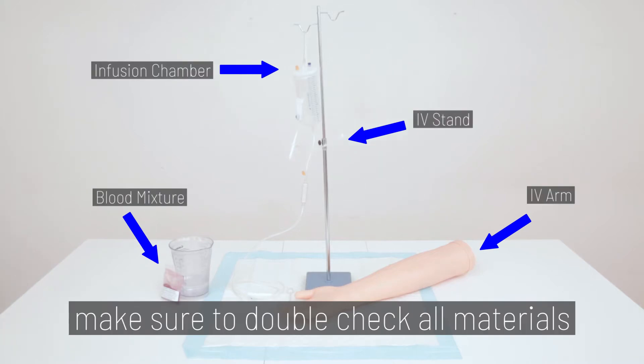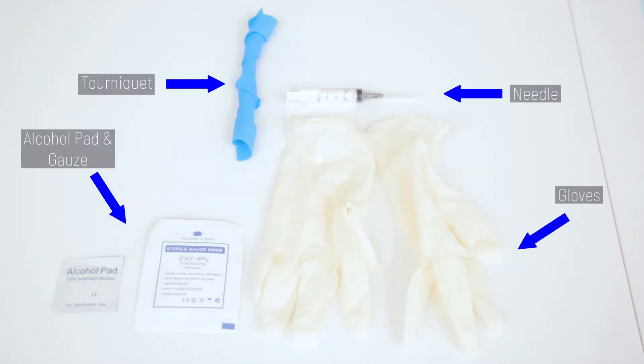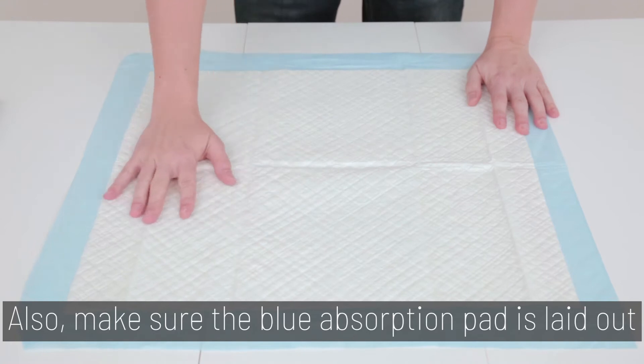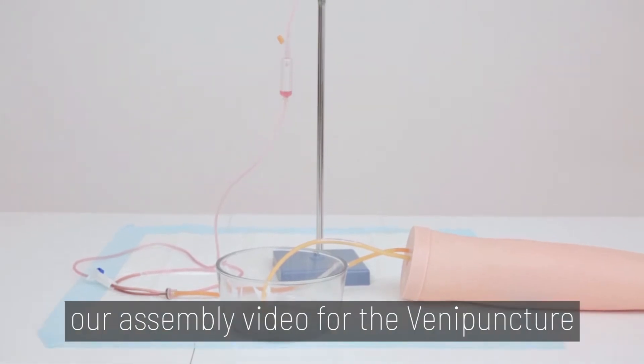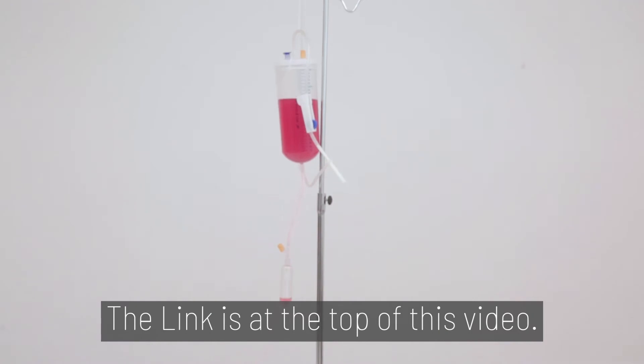Before we begin, make sure you double check all materials and read the instructions first. Also, make sure the blue absorption pad is laid out in case of any spills. For assembly of this product, please reference our assembly video for the Vinny Puncture Simulation Kit. The link is at the top of this video.